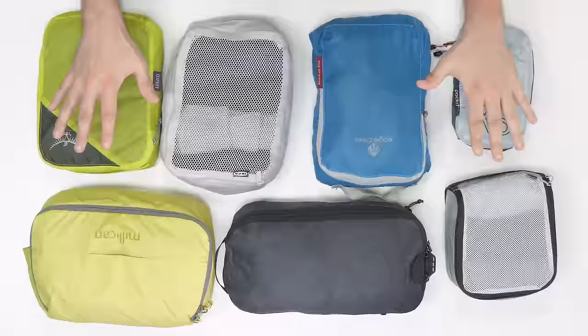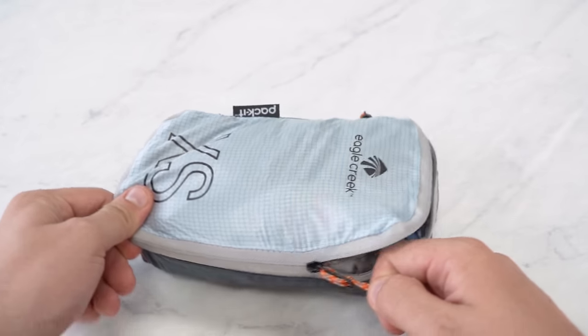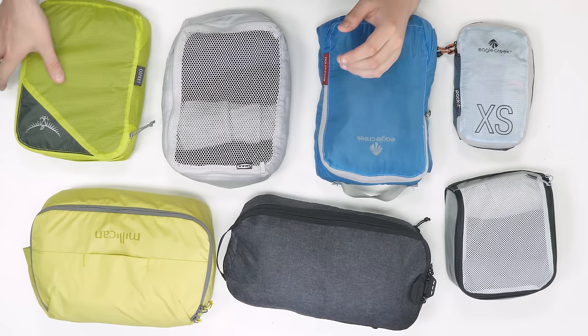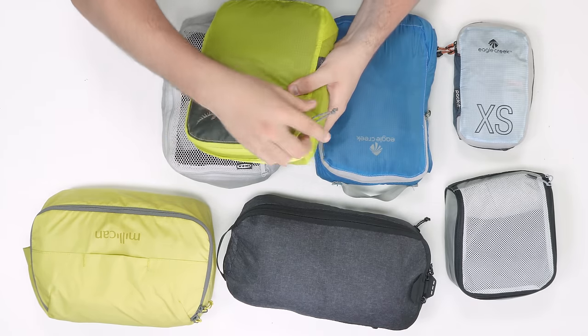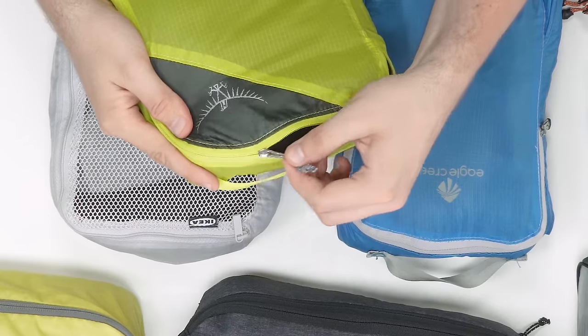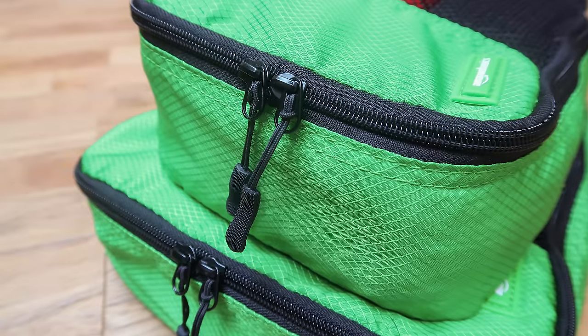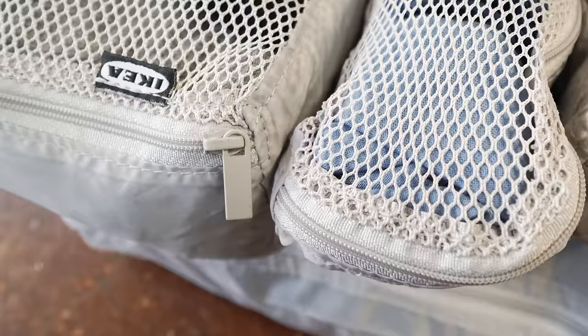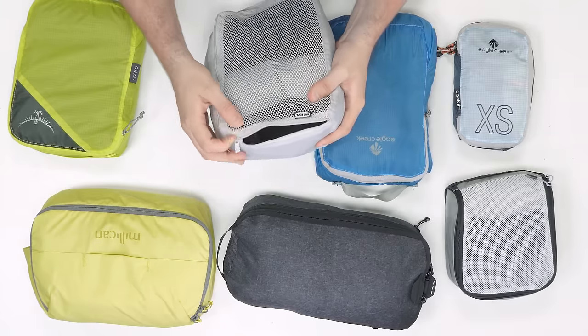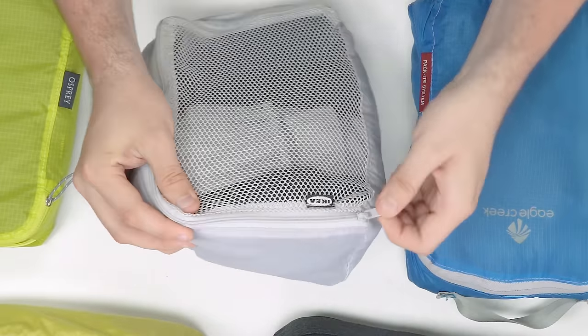We've talked about how to use packing cubes and the different types to choose from. However, there are still a few important considerations. First, the zippers — you're going to want to make sure you get good zippers on your packing cube, because there are few things worse than a broken zipper. If you can find YKK zippers, then great, just like this Osprey Ultralight packing cube has, as we've always had positive experiences with them. They won't always be available on cheaper cubes, and a cheaper zipper doesn't always mean it's bad, but there is a greater risk of it breaking in the long run.